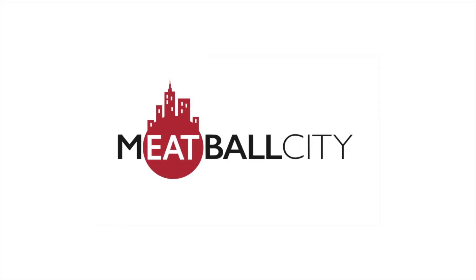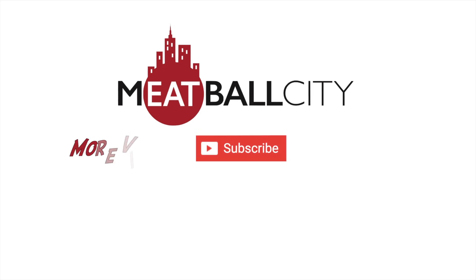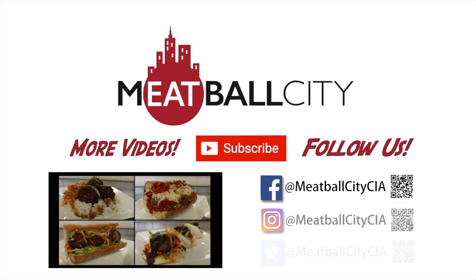If you enjoyed watching this video, please click subscribe to watch more and click on our recipe playlist.